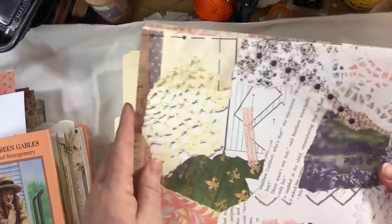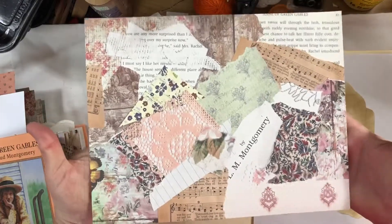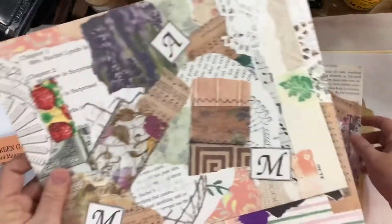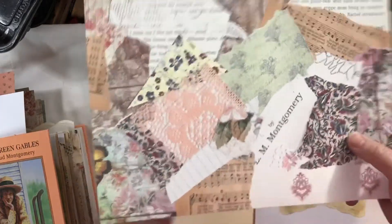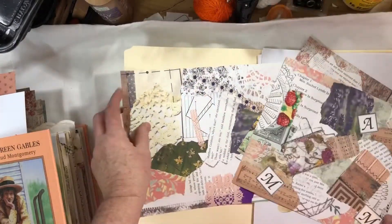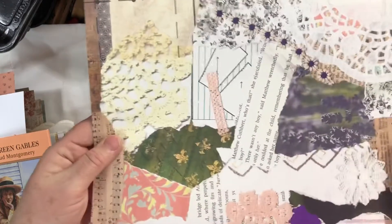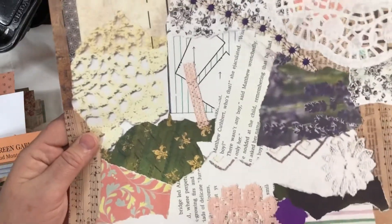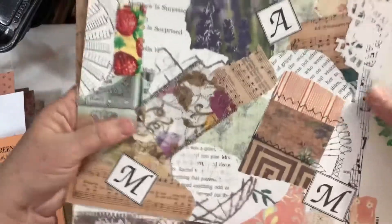It comes with 11 pages and three of them are collage sheets that you can print out and use as pages in journals, or you could tear them apart and use them for decorations, collaging, tags, and that sort of thing. If you don't care about the Anne of Green Gables part, you can cover up things like the author's name or the A and two M's that stand for Anne, Matthew, and Marilla. The collages are a combination of papers, music book, scrapbook, laces, trims, fabric, ribbon, and a little bit of stamping.